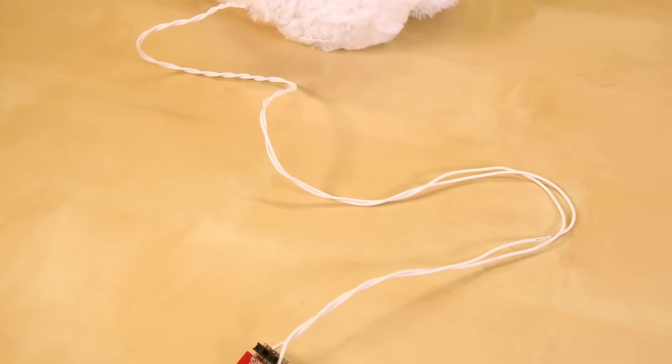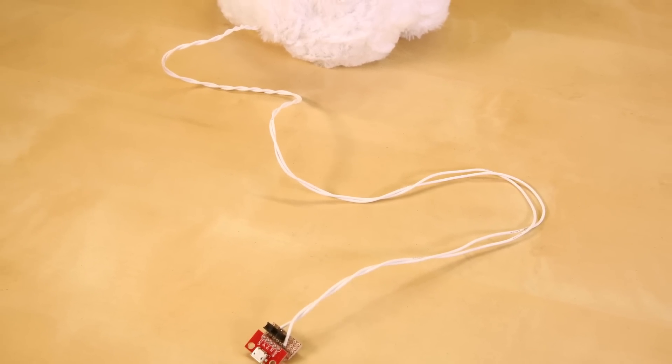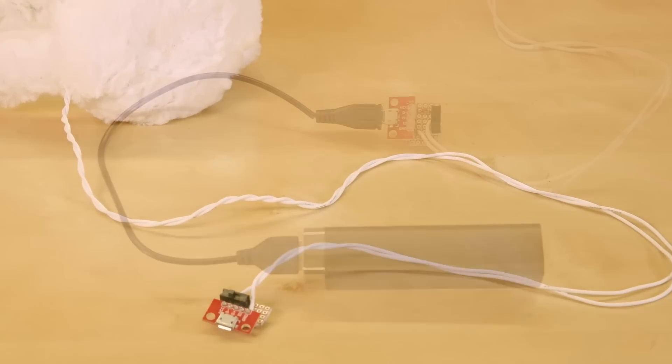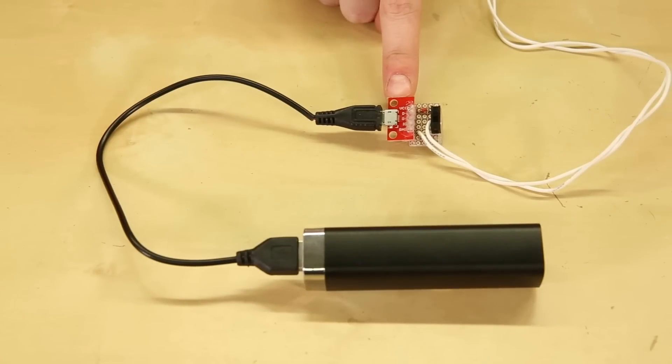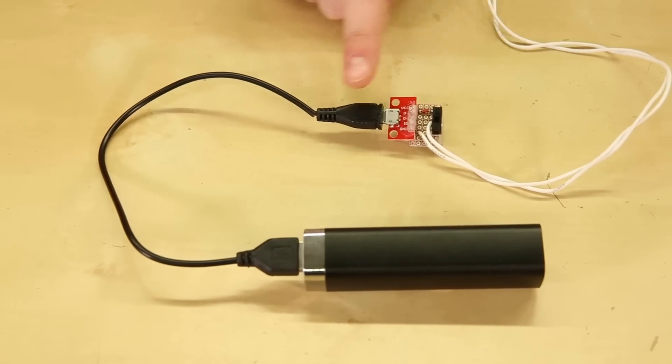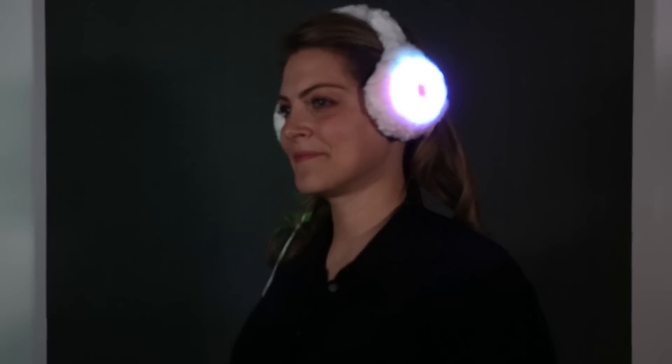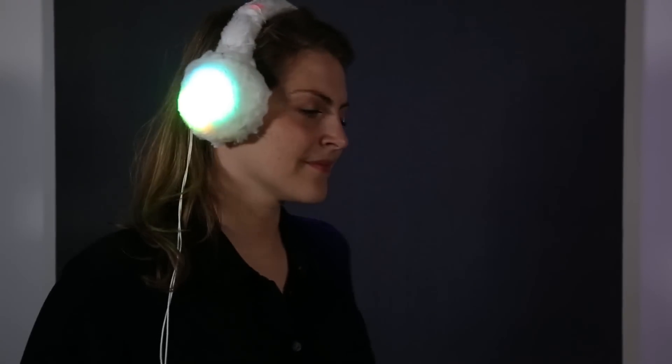In order to keep the power source off of my head, I added two long and soft silicone wires that go all the way down to my waist, where they connect with a micro-USB breakout and a switch where I can plug in my power. I could put my power source into my pocket, and my earmuffs begin to look like headphones connected to an iPod.